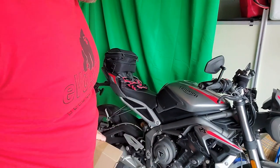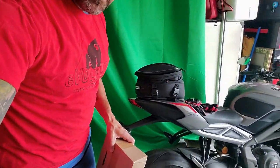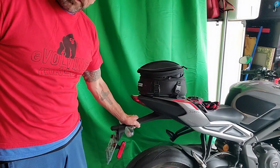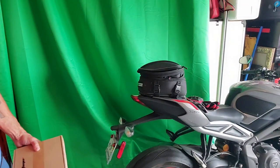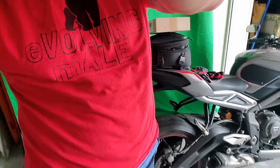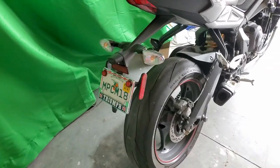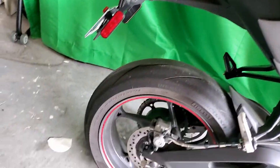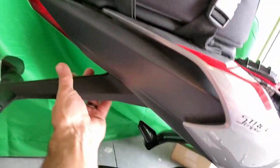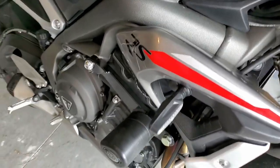We are going to do a tail tidy. If you don't know what a tail tidy is, let me show you. You have this big giant whale tail here that just looks terrible coming off the bike. This big giant thing just ugly as hell, so we're going to take this off and put something smaller on. We're also going to do the rear lights like we did the front lights.